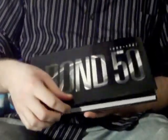Since they are in book form, and there have been six different James Bonds, this first book looks like it goes from 1962 to 1981. Let's take a look at that.